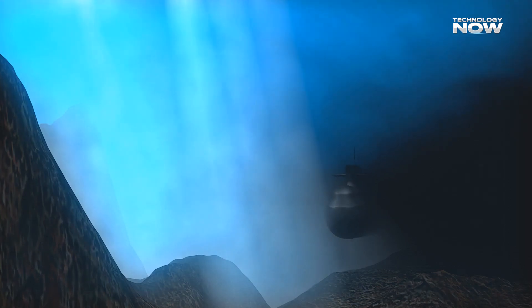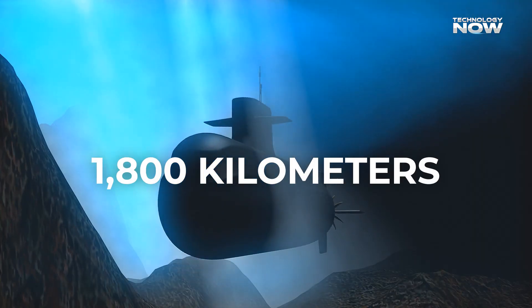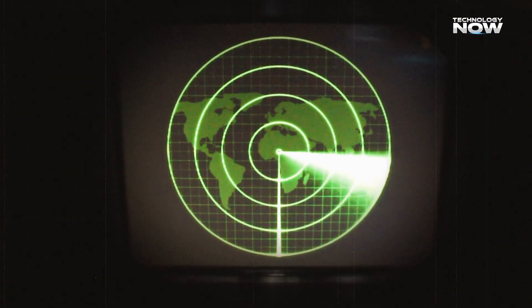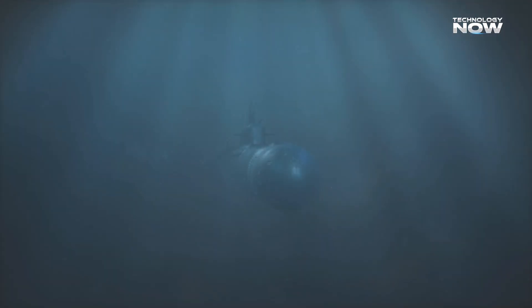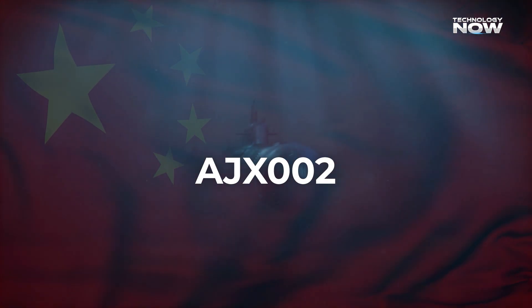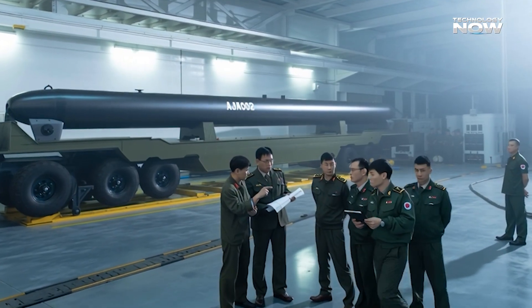Ever wondered how a machine with no crew and just 20 meters of metal can travel over 1,800 kilometers underwater without being seen? What if that machine could quietly drop deadly mines beneath the ocean surface? That's exactly what China's new AJX-002 submarine drone is designed to do, and here's everything to know about it.